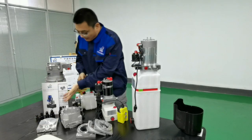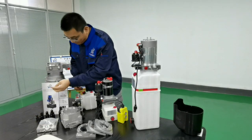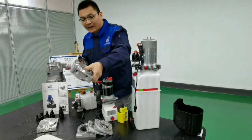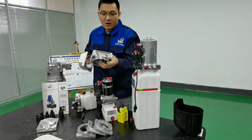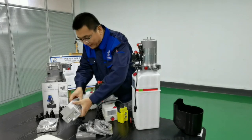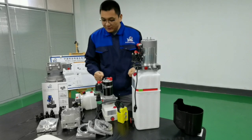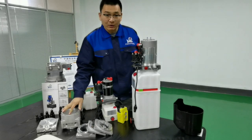Here are different components: couplings, flanges, and die casting center manifold. We also can design and manufacture as your dimension request for die casting components.